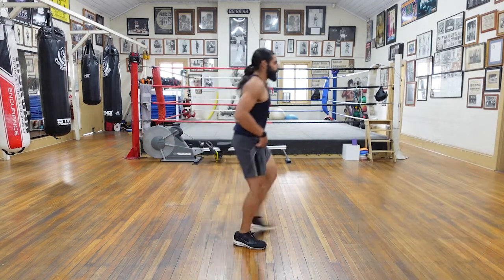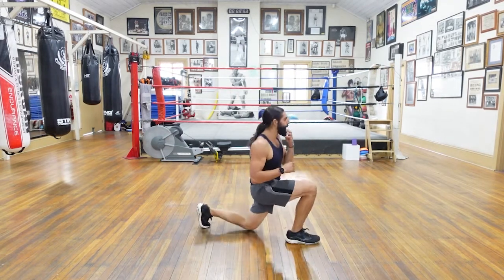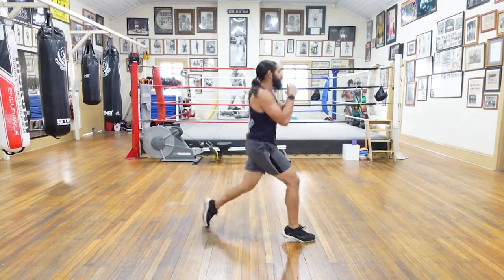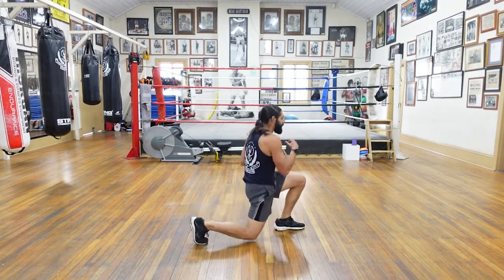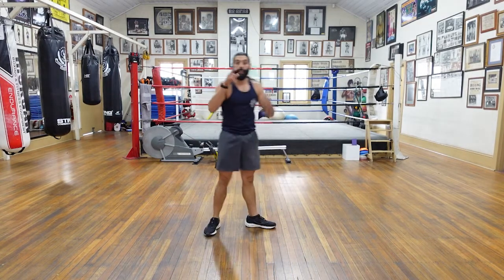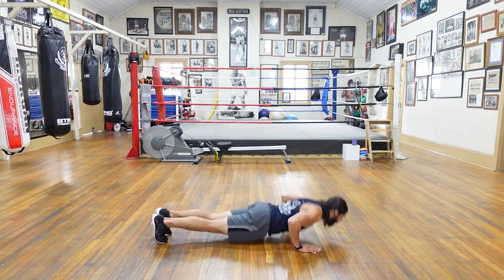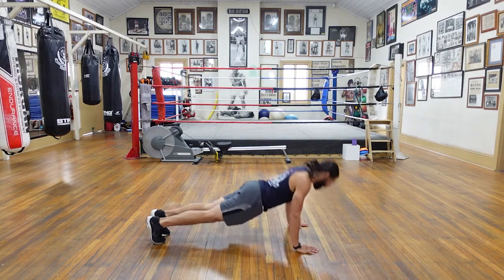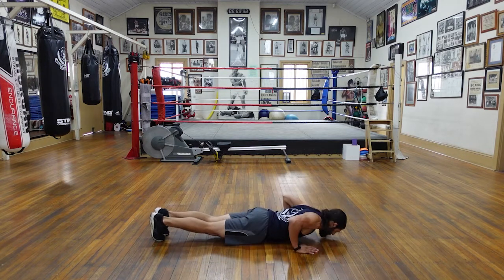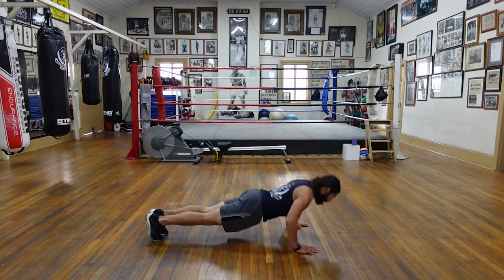Lunges — let's go straight into them. One, two, three, four, five, six, seven, eight, nine, ten, eleven, twelve. Then push-ups — fifteen of them. Five, five, five, five, seven, eight, nine, ten, eleven, twelve, thirteen, fourteen, and time.